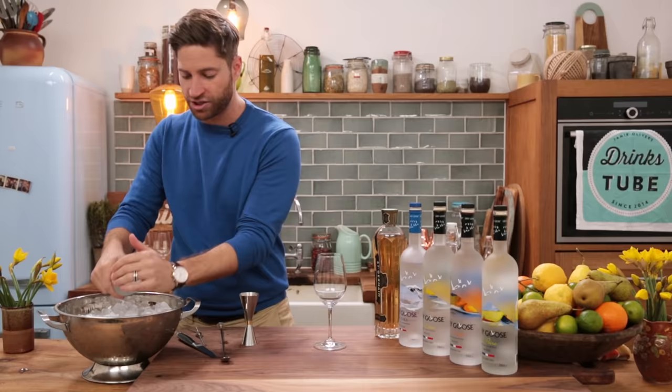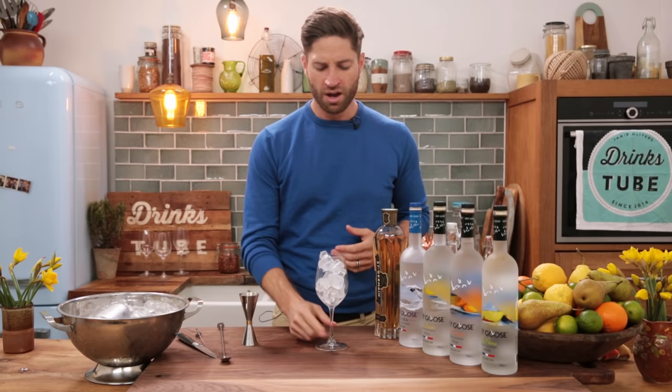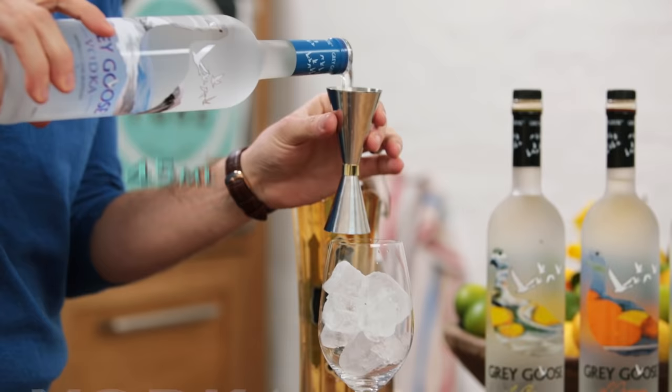First off, we're going to take a wine glass and fill it with lots and lots of fresh ice. Ice is usually important in any cocktail, but it's vital in a summer cocktail because you're outside, early evening watching the sun come down — you want to make sure you've got lots of ice. Next, our base is going to be the lovely Grey Goose Vodka.